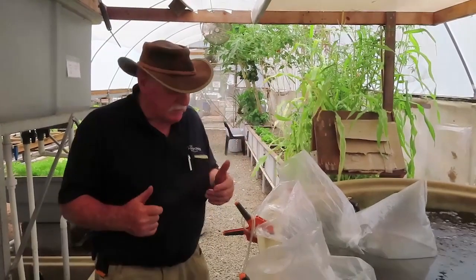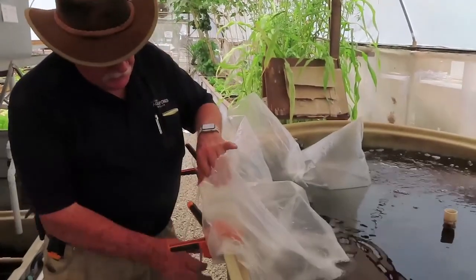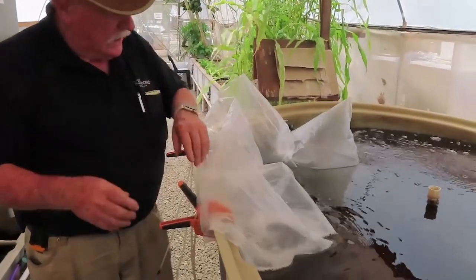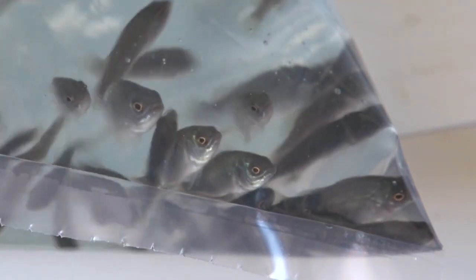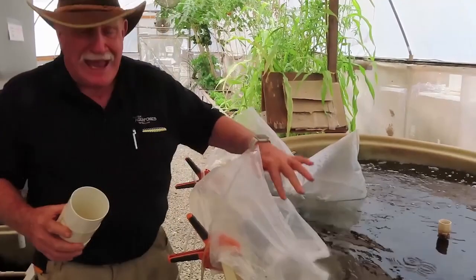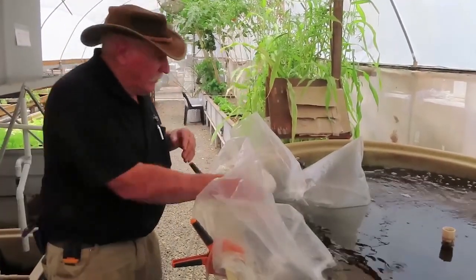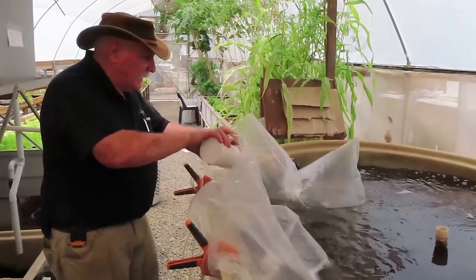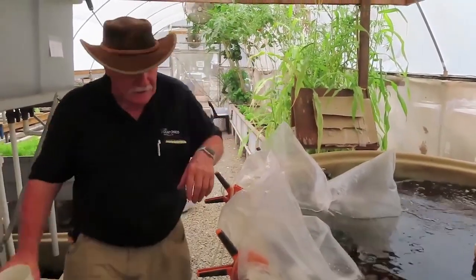We've just got 300 Jade Perch arrive. We've got the bags here and we've opened them up and put a bubble into each one of them. We're actually equalising the water pH because the pH in the bags is about 6.4 and in our system is 7.1. So about every 10 or 15 minutes we're putting another load of water into each one of these bags so that they'll assimilate with the water.